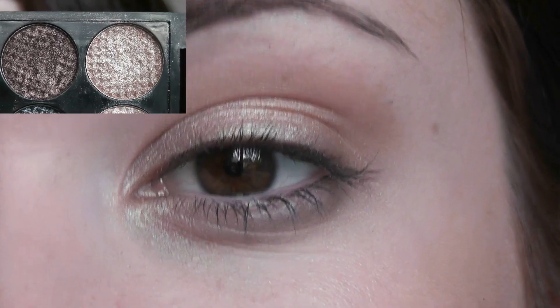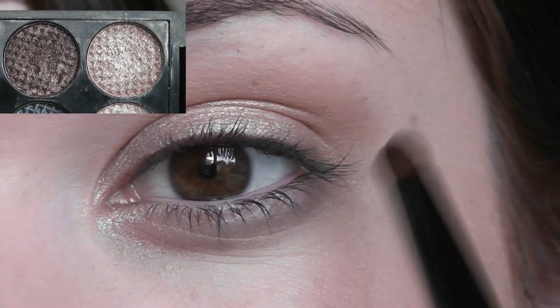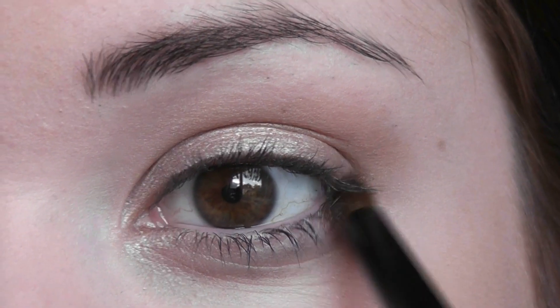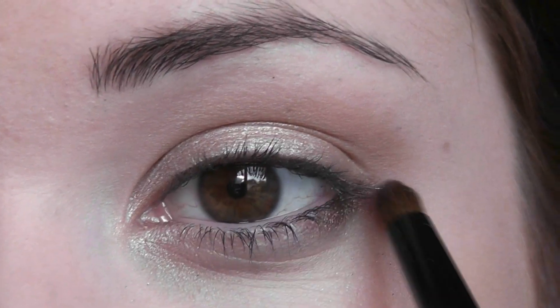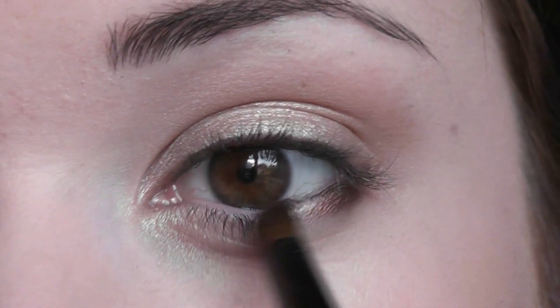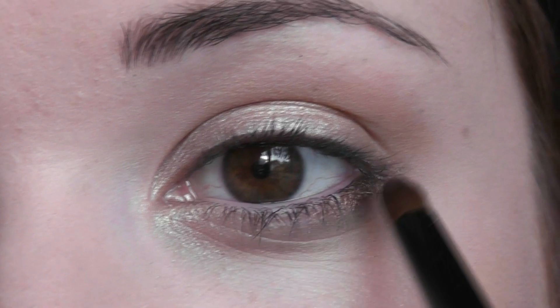I'm going to take a mixture of a golden shade and a golden brown shade and use a pencil brush. This is going to be worked from the outer corner of the eye, just underneath. It's up to yourself how dark you want this kind of coppery shade to be, whether you want it to be very dark or just a hint.